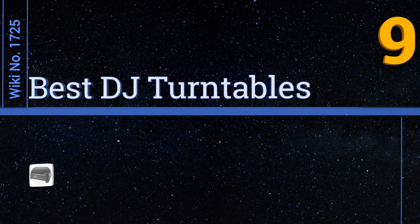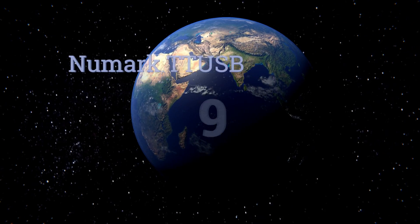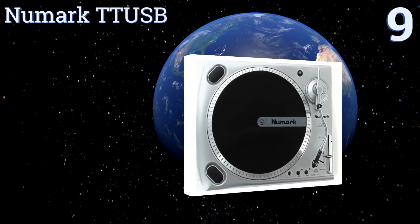EasyVid presents the nine best DJ turntables. Let's get started with the list. Starting off at number nine, the Numark TT USB is a simple plug-and-play unit that offers